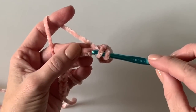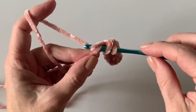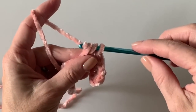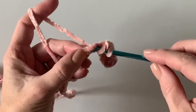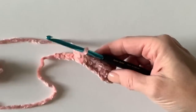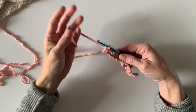For beginners: yarn over, insert your hook under the top loop, yarn over and pull up a loop, yarn over and pull through all three loops. Continue doing that in each chain space to the end of the row.